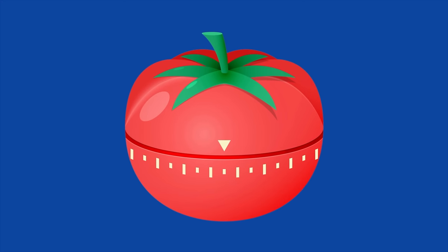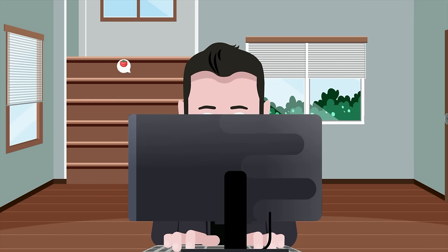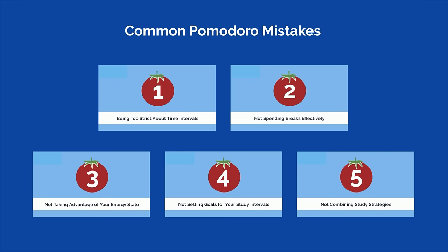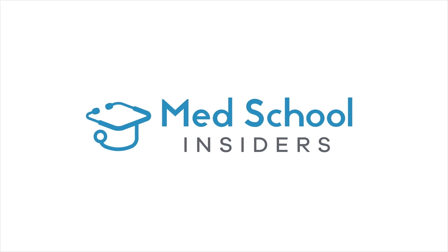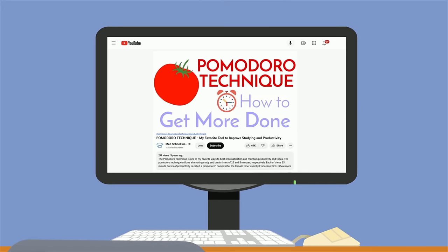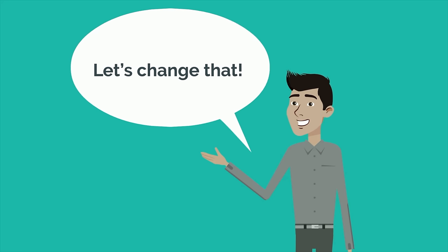The Pomodoro Technique has grown significantly in popularity over the past few years, but despite its following, most people aren't using it to its full potential. Here are 5 common Pomodoro mistakes and what you can do to fix them. Although there are numerous videos and guides covering the Pomodoro Technique on YouTube, many fail to address the nuances of the technique and how to best optimize it. As a result, students are leaving a ton of learning on the table.